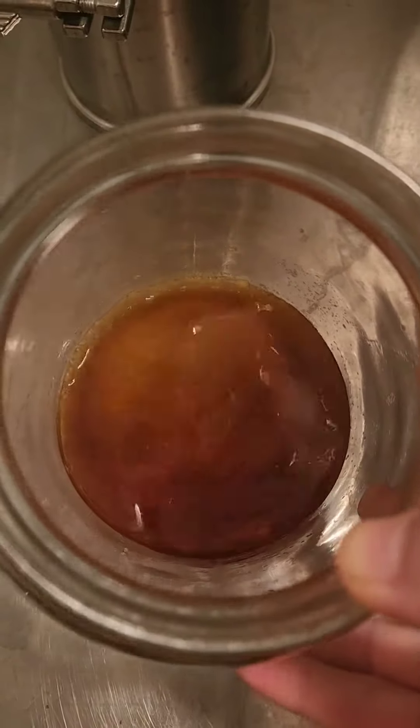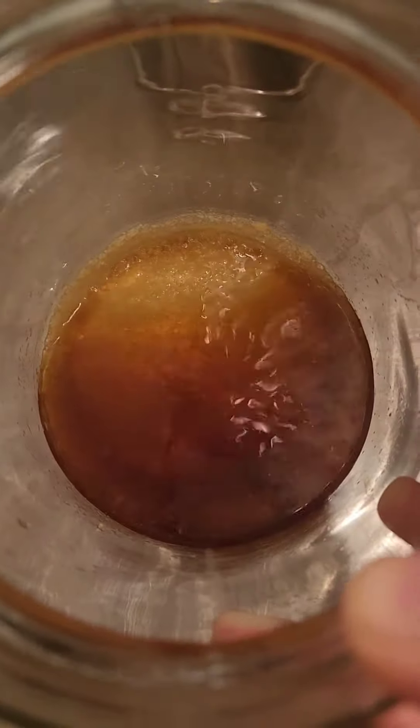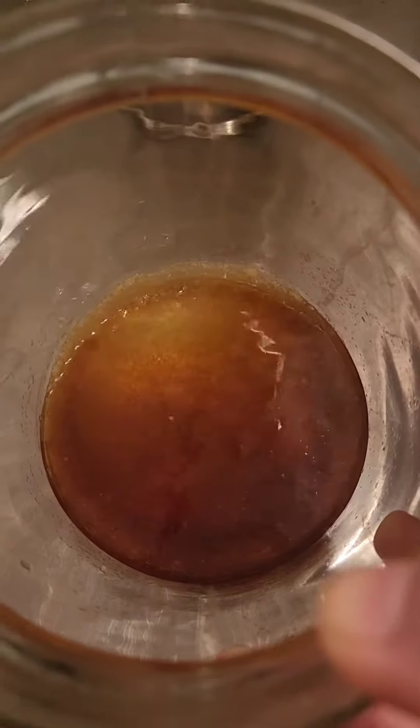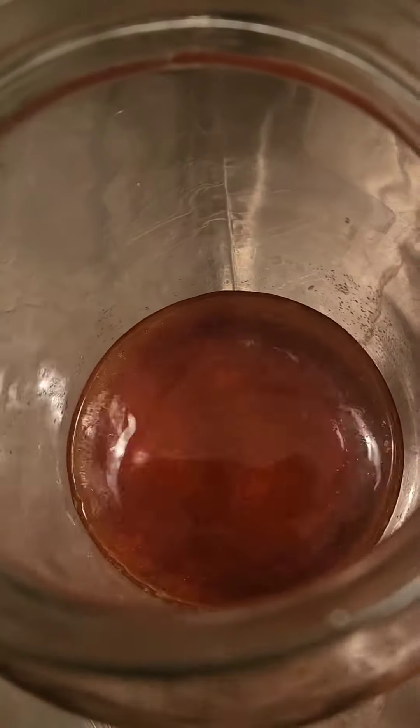This is the alcohol extraction of maitake mushroom. Just like many mushrooms and some plants too, whenever the alcohol extraction cools down there is a clumping — not crystals, but sugars. These are various polysaccharides.